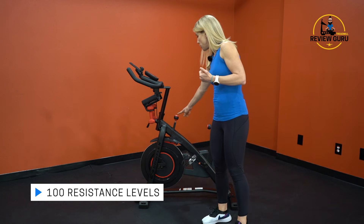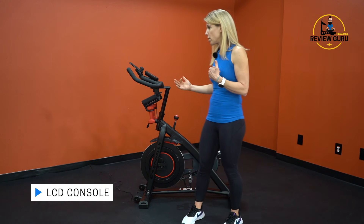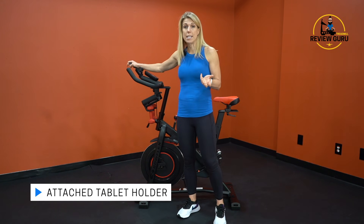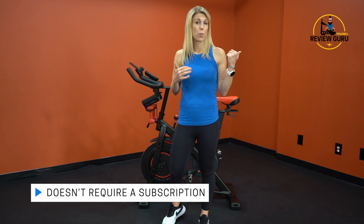It uses this resistance knob right here, which also acts as a brake — it will stop those pedals. It also has a built-in LCD screen, so it gives you ride metrics while you're on the bike: speed, calories, distance, things like that, which is really handy. It also has an attached tablet holder at the top.